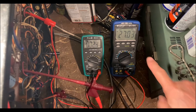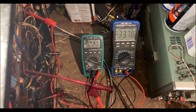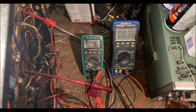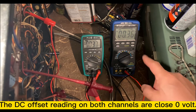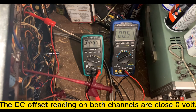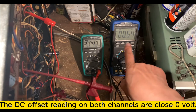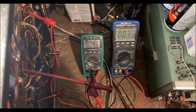You can see right now it's at 27. After adjusting, it's now at 0.384 millivolts — very, very close to zero right now. It's very close to zero. It's working now.